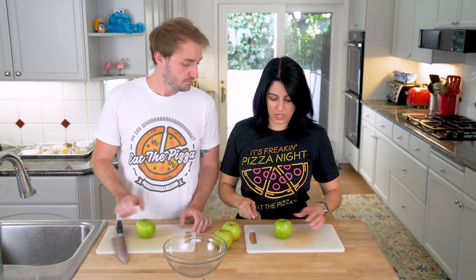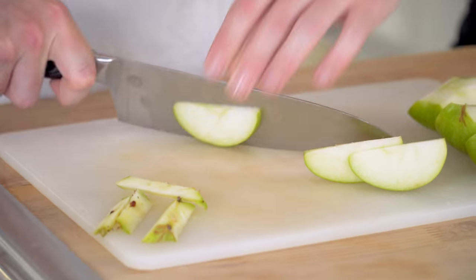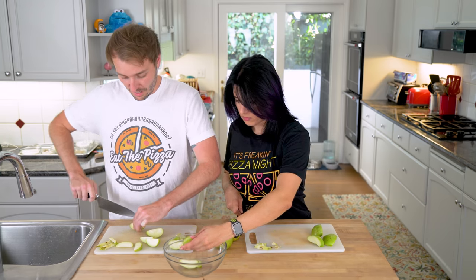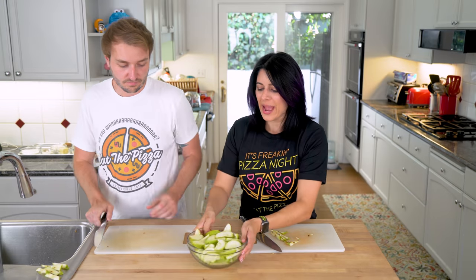We're going to cut the apples, cutting it down the center. That looks perfect, just right. Who knows if I'm doing the right amount of wedges. Alright, we've got our apples. Now we can cook them in.